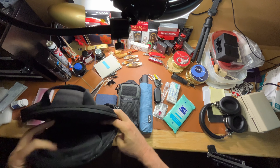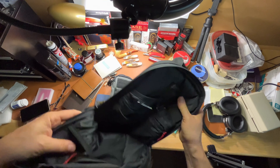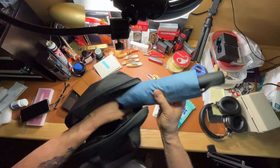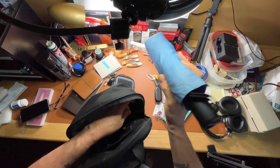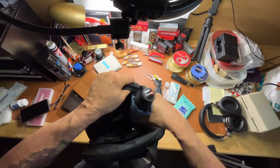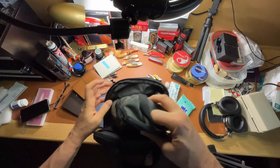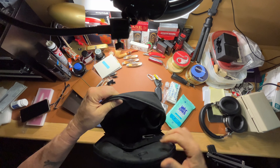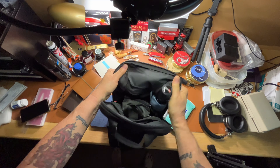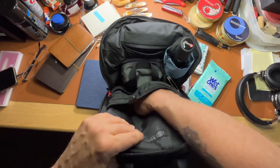Let's put the umbrella in here first. There's a little pocket built into the sling bag for the umbrella — this is the Repel automatic open-close umbrella; I've done a video on that. Then the organizer can go in maybe this way — wow, perfect, look at that! Nice. I should have done that a long time ago.